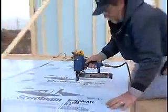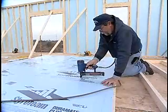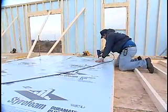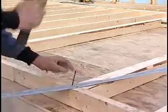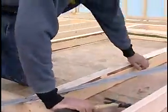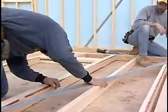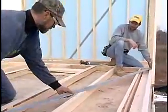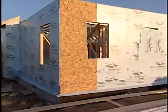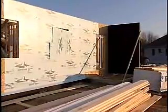Since foam plastic sheathing is not a structural sheathing, it does have to be braced per sections in the building code. One acceptable way is diagonal bracing — you can use a one-by-four wood let-in or metal T-strap bracing. Another way that's often used is a wood panel in the corners and every 25 feet down the wall, something like OSB or plywood bracing.